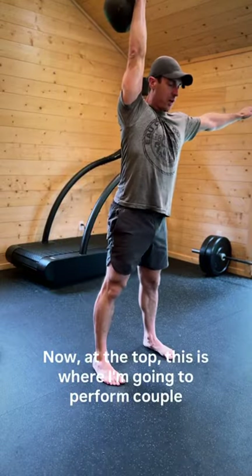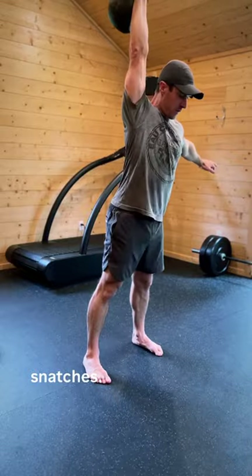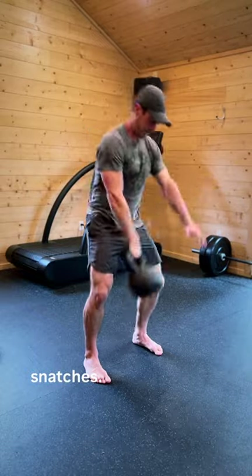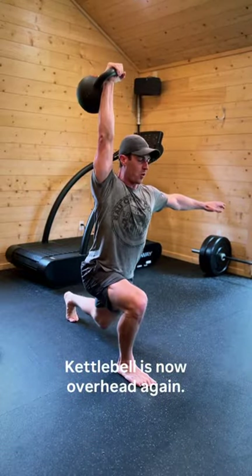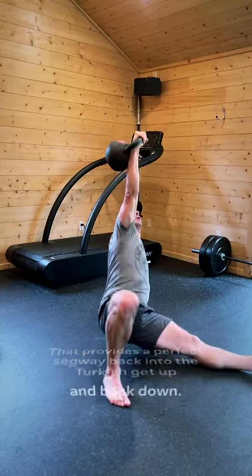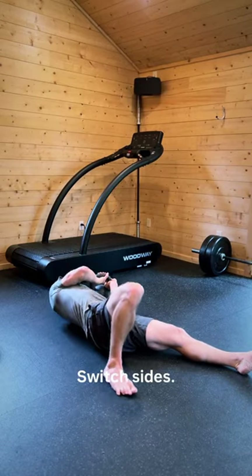now at the top, this is where I'm going to perform a couple snatches. So I finished number three. Kettlebell is now overhead again — that provides a perfect segue back into the Turkish get-up and back down.